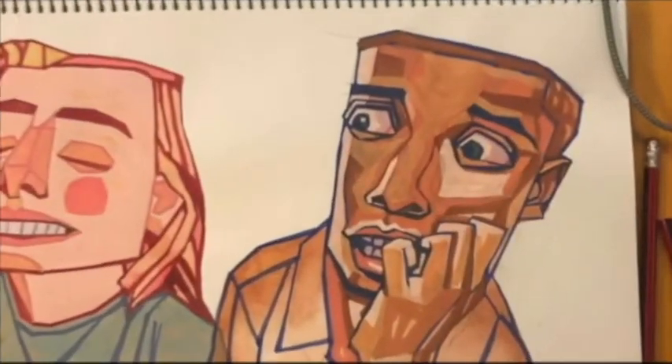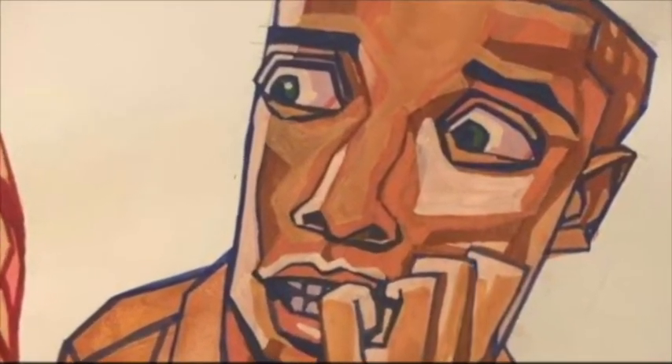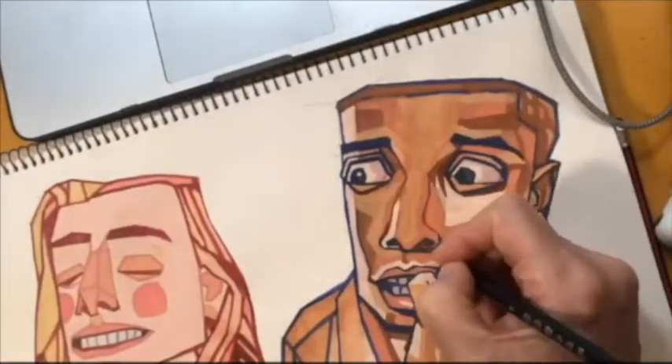Still trying to keep it in relatively simple flat areas of tones and colours, as you can see. You can see each separate area of colour.